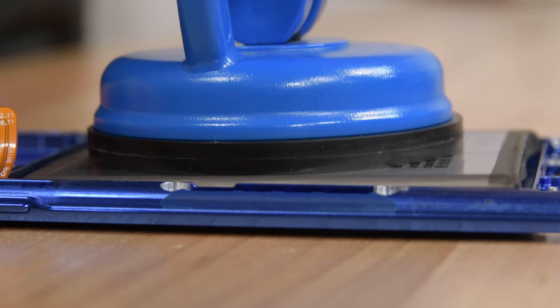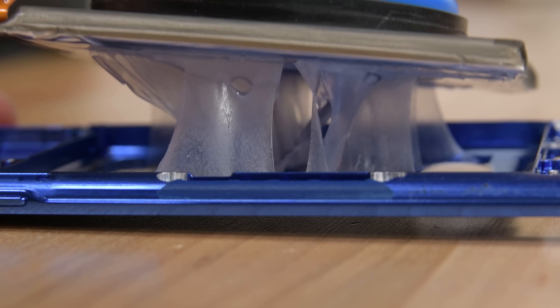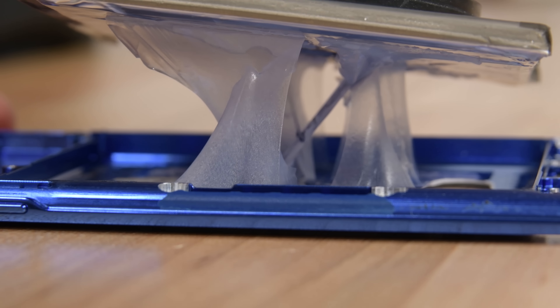Don't forget to check out our full Galaxy S20 Ultra teardown, and if you aren't already, subscribe to our channel to be the first to see all of our teardowns.